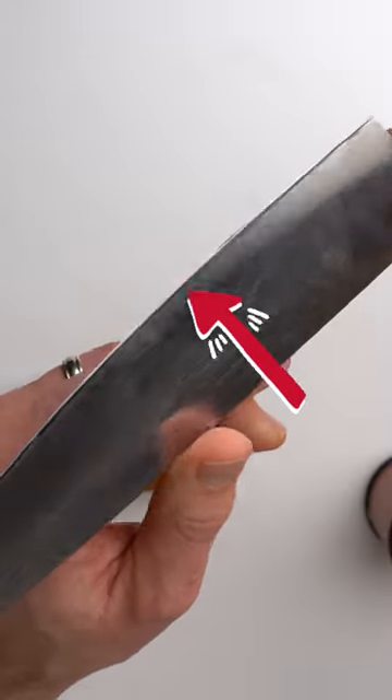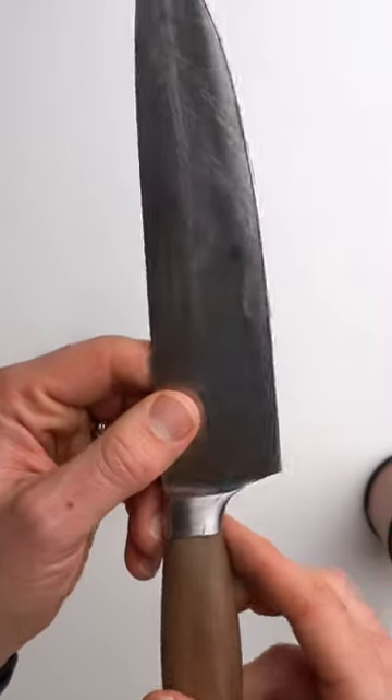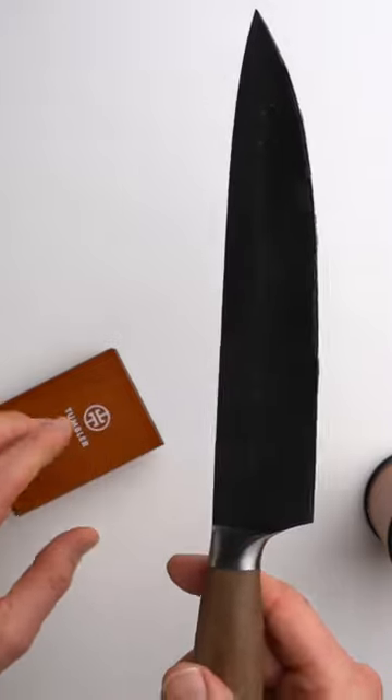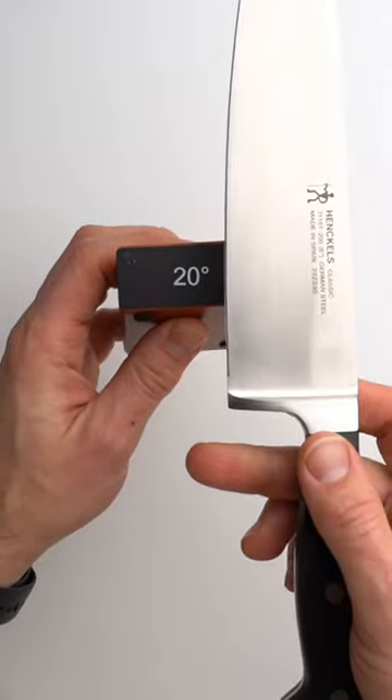Switching to the other side, you can see I am only taking away a limited part of the edge. I hope this video helped — if you have any other questions, let us know in the comments and we'll be happy to address them. A Japanese knife is usually sharpened at 15-degree angles, and a European or Western knife typically at a higher angle.